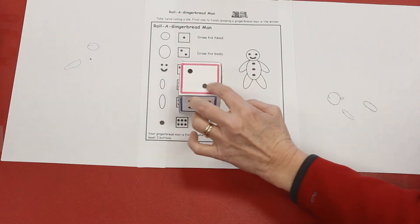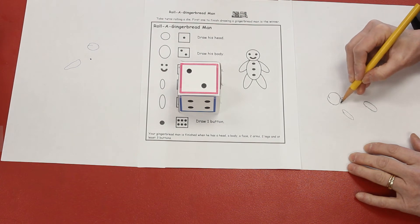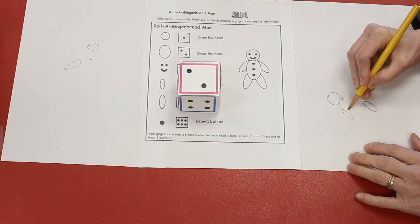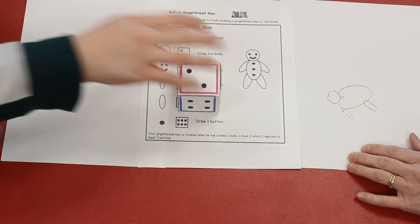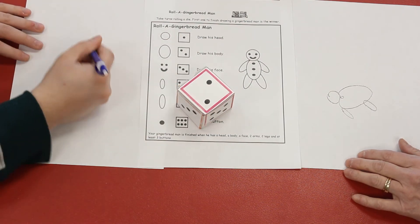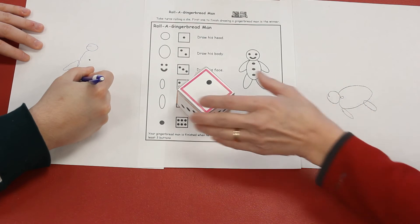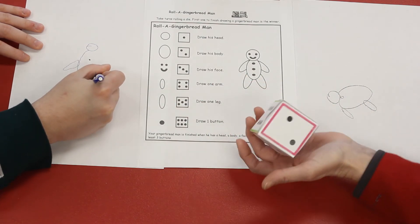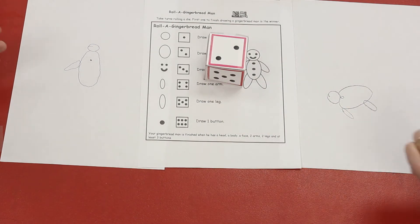I rolled two — I get to draw his body. Awesome! It's going to be a big oval. Your turn, Ethan. Oh! I got two, so I get to draw his body now. Oh! I got two again. I already have the body — your turn.